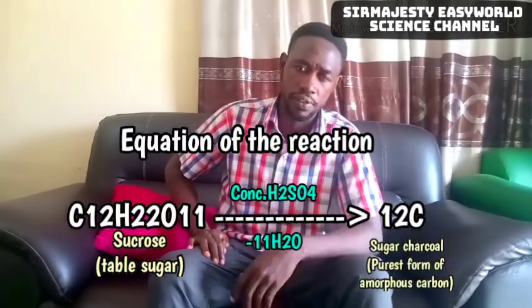Welcome back. The experiment you saw is actually a reaction between table sugar and concentrated H₂SO₄. This reaction demonstrates the dehydrating property of the acid. Concentrated H₂SO₄ is a powerful dehydrating agent. What happened is that it removed the water attached to the carbon. Remember, sugar is a carbohydrate, and carbohydrate means carbon that is hydrated. So the concentrated H₂SO₄ removed the water molecule attached to it.